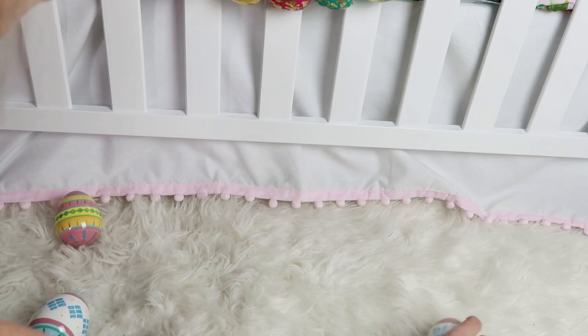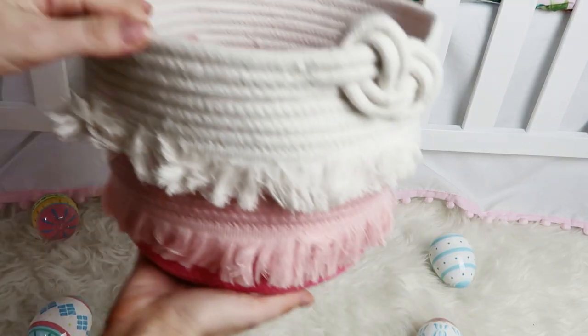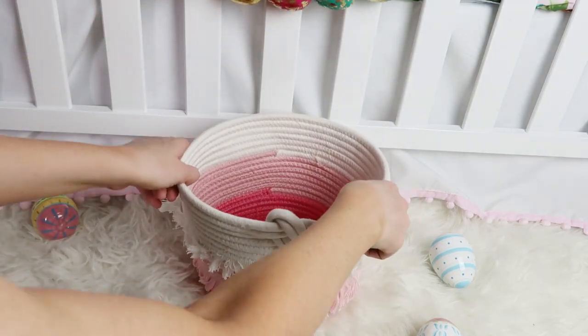Hey guys, welcome back to my channel! Today I'm going to be showing you what I'm putting in my baby girl's Easter basket. She is four months old and I am using this basket I bought from Target — it's the brand Pillow Fort.